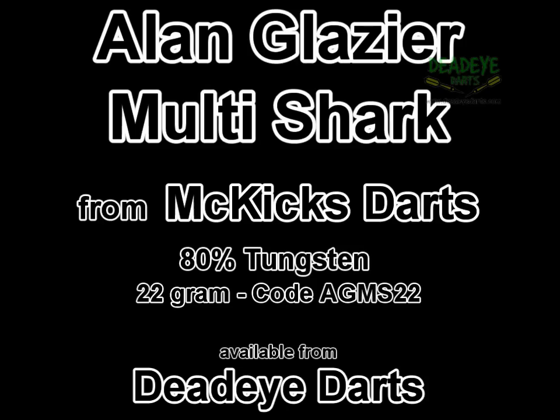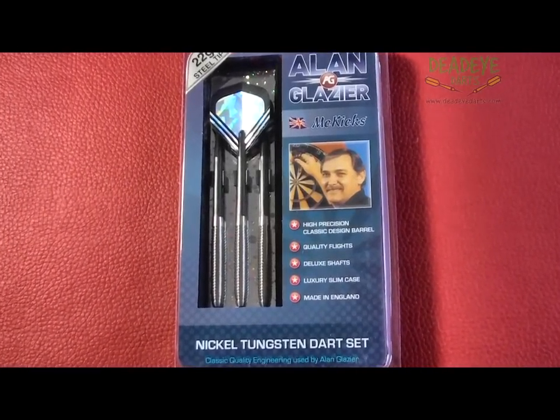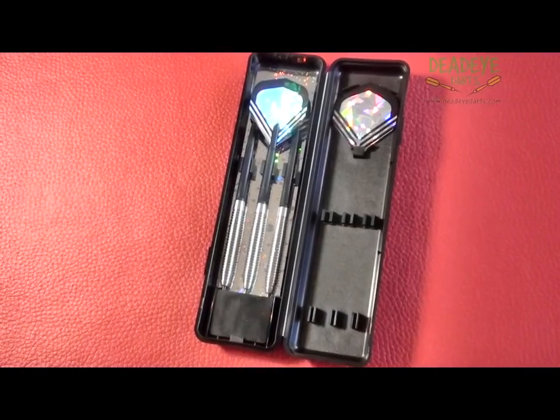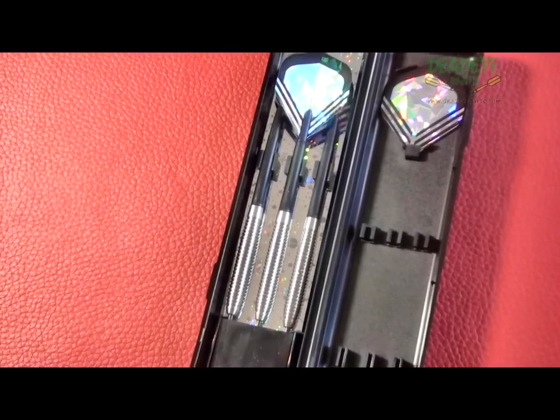Today we are reviewing the McKicks Allenglazier Multishark 80% Tungsten 22g darts, which are available from Deadeye Darts. At Deadeye we also have the 24g and 26g versions of the Multishark.